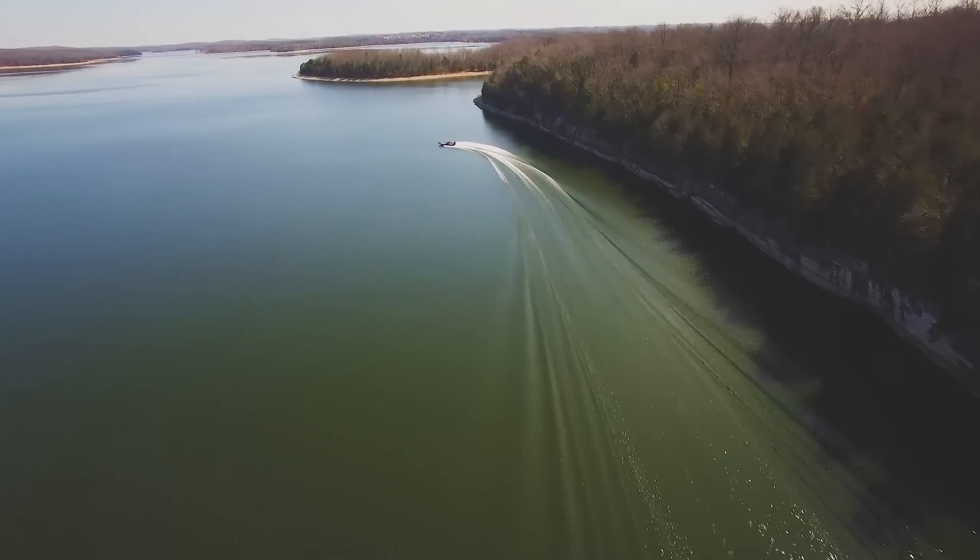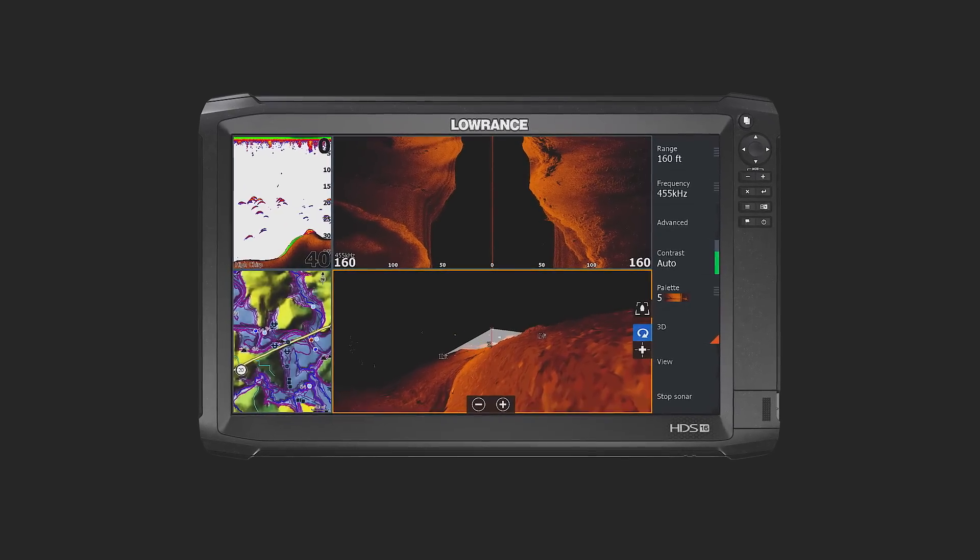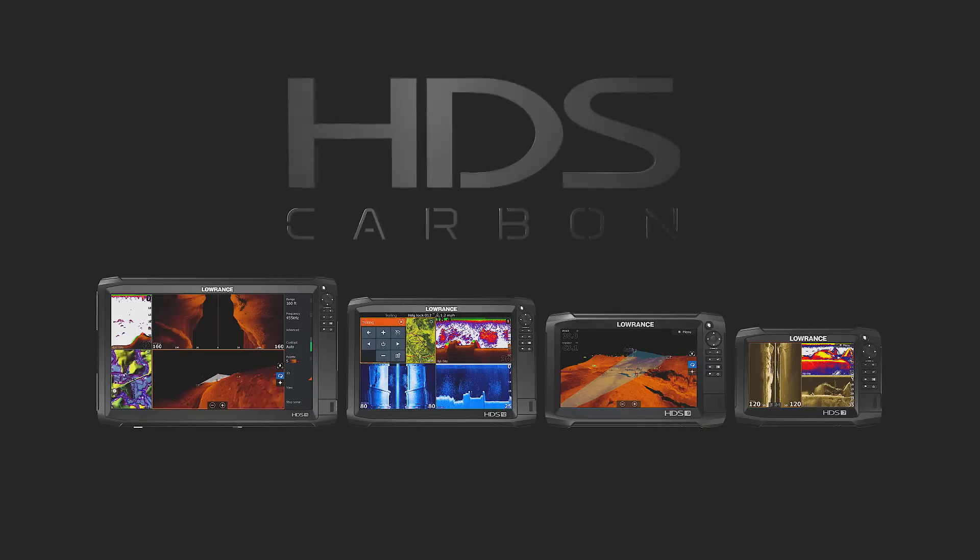The most fully featured, cost-effective tournament fishing machine ever made. It's called HDS Carbon 16, the latest addition to Lowrance's groundbreaking HDS Carbon series.